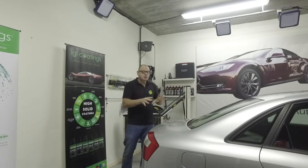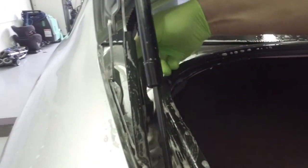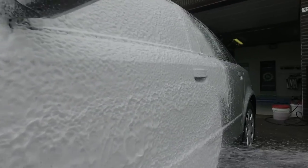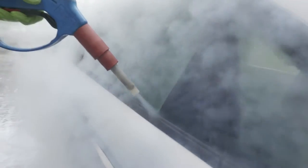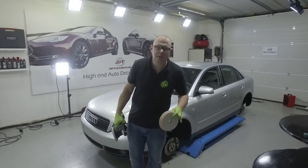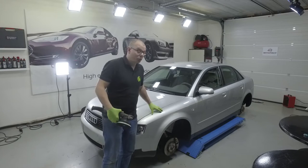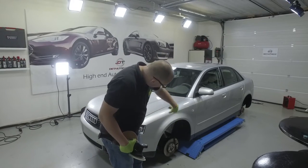First thing we need to do is to wash it and prep the paintwork before we can correct it. Here we are again — the car is washed, we clayed the paintwork, we de-ironized the paintwork, so everything is done. We also removed the wheels so we can clean the wheel arches.